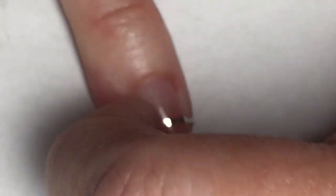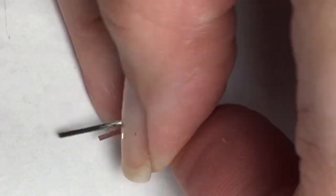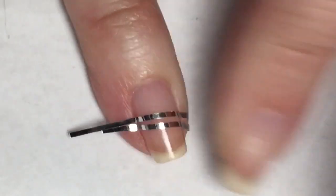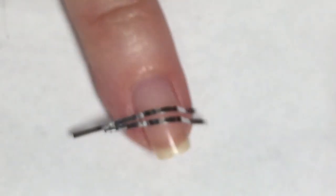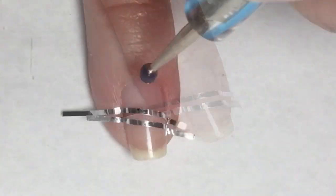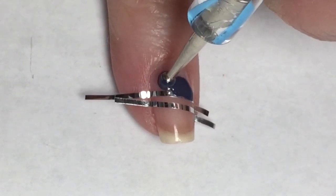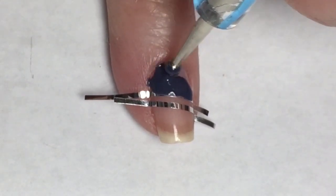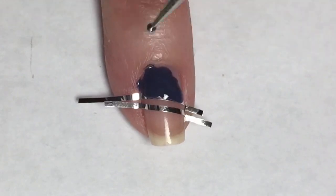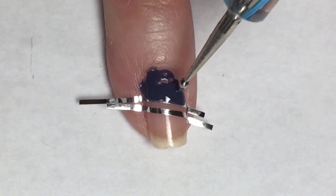I did start this mani off with a base coat — the one I used is Sally Hansen Maximum Growth. Then I'm just taking some striping tape and creating some stripes on my nail. I don't have any rhyme or reason; I'm just kind of messing around, placing them however I like, doing two so I can space them apart and leave some negative space in between these colors.